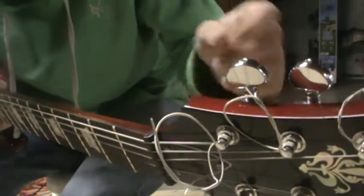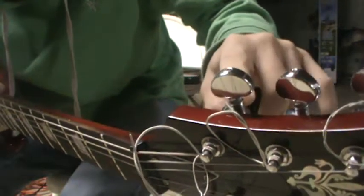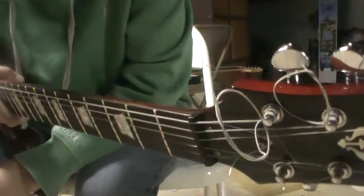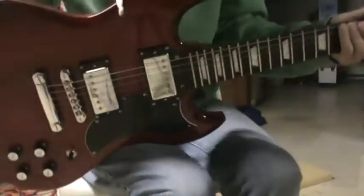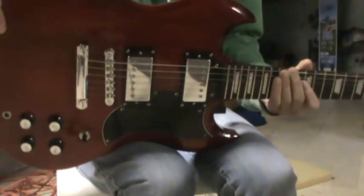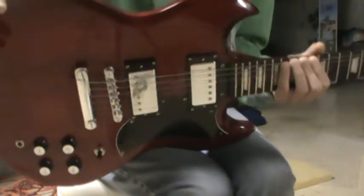But they are Grovers. The nice thing about Grovers is that they don't slip. Most tuning pegs, depending on what you have, tend to slip. Like, I have a Strat and those tuning pegs slip a lot.